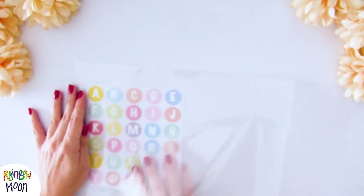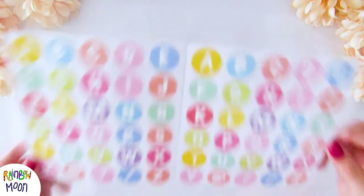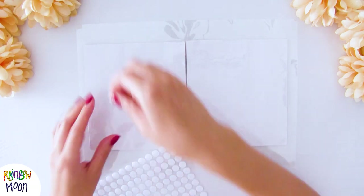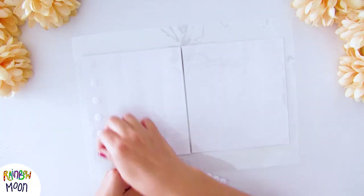For the letters we are going to use stickers that we will laminate so that they last longer. If you don't have a laminator you can protect them by putting a layer of tape over them. You can also write the alphabet on cardboard to make it more resistant. Once we have it, we are going to put Velcro behind each letter and then cut them out to have them separately.